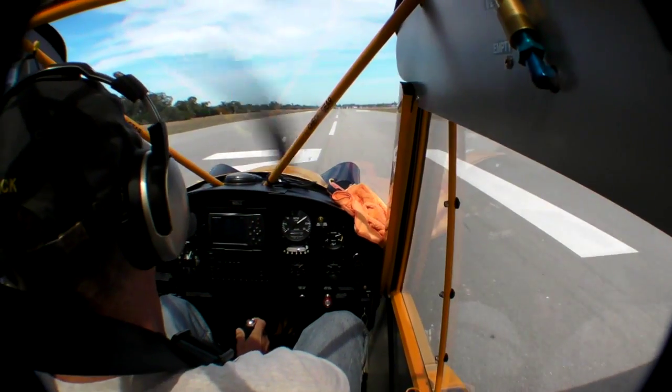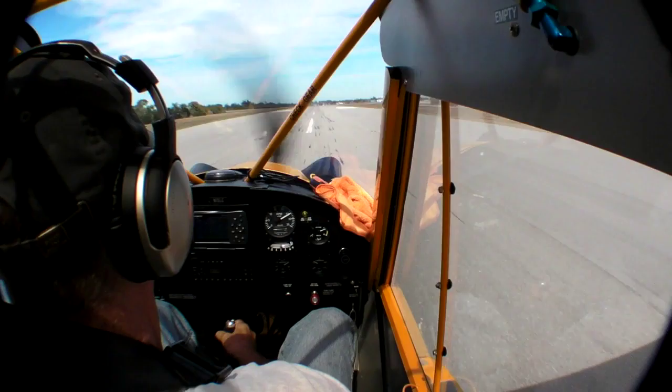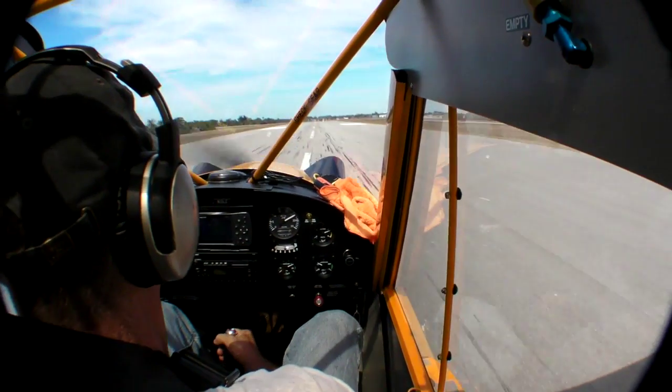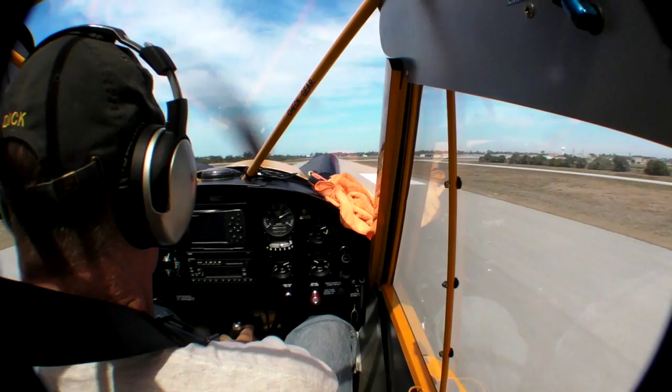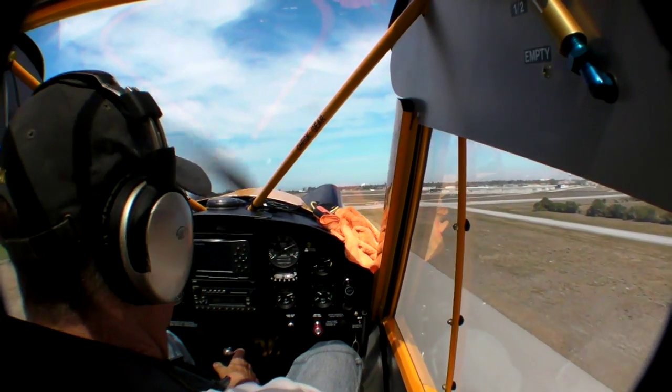One thing that's true of all Amphibs on floats is that they sit high — way high — and that gives a great view of the taxiways and runways. We set out from Venice in search of some fresh water, and in Florida it doesn't take long to find some. On the way I did some quick performance checks.